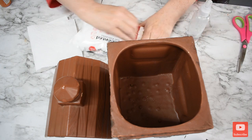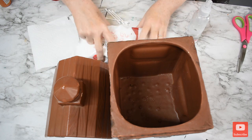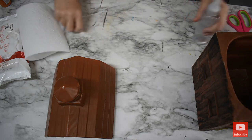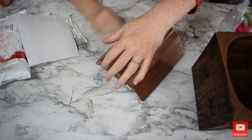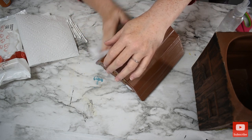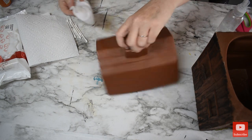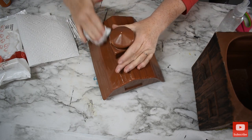I have not even touched this — this is straight from the store, just got it today. I went to a Mission thrift store one town over and picked it up.